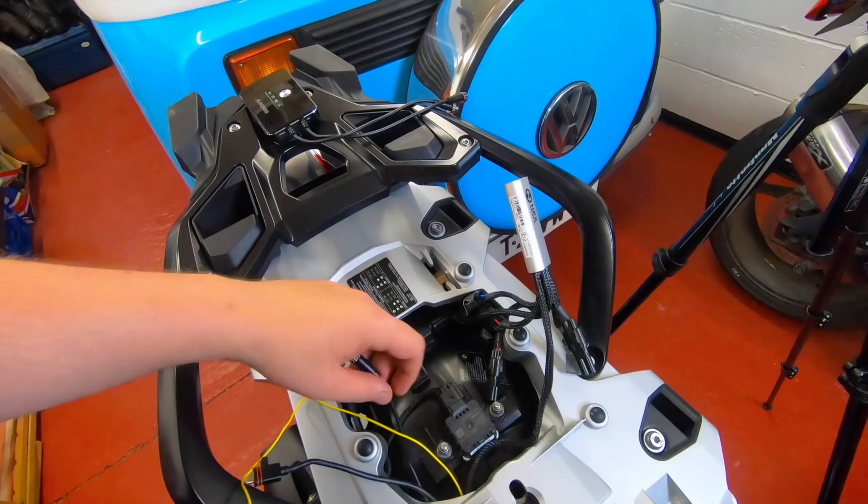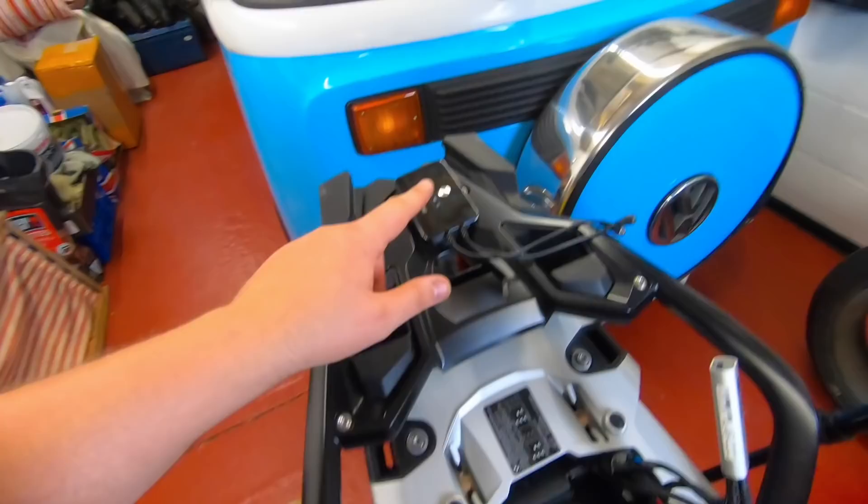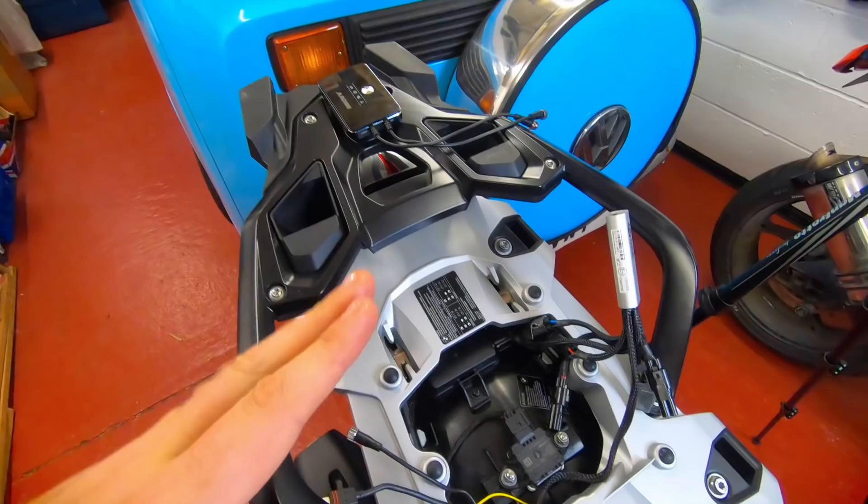How good is that? Bosh! Things are going well-ish. So now we have the front camera feed, the switched live, and the DC converter connector all running to the DVR module — that's all good. Now we've got to do the same with the back camera.